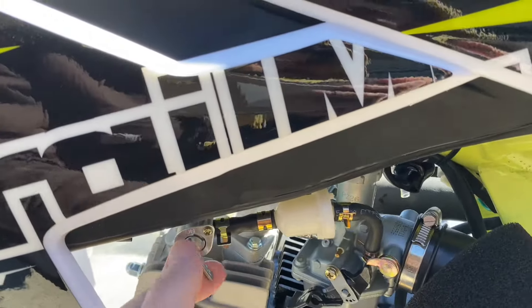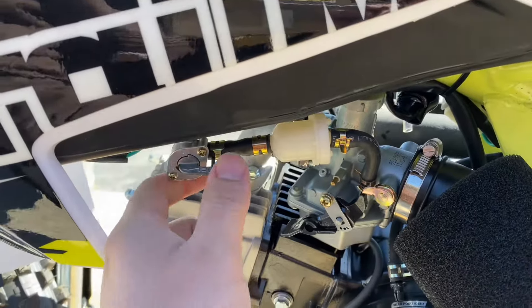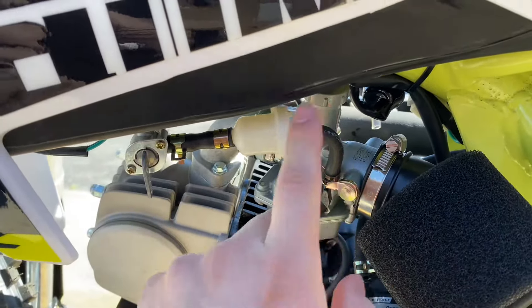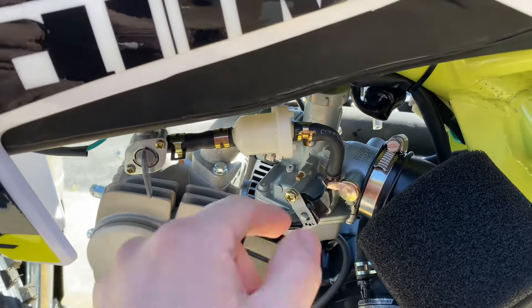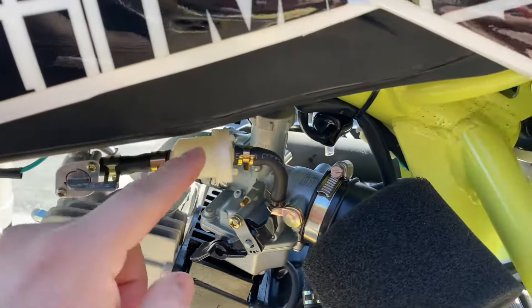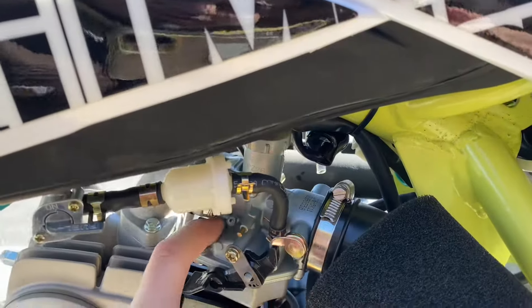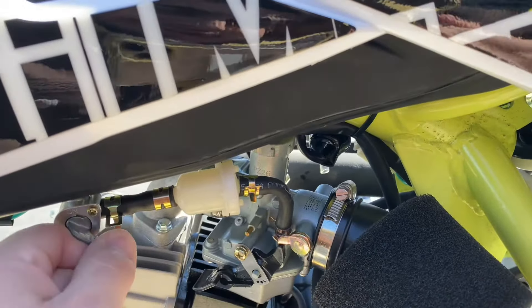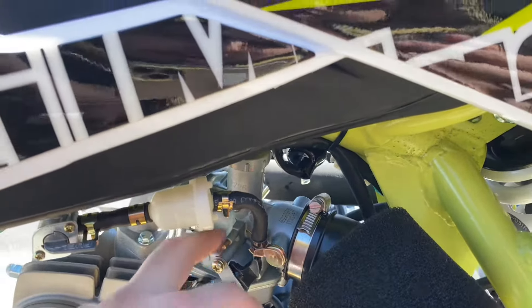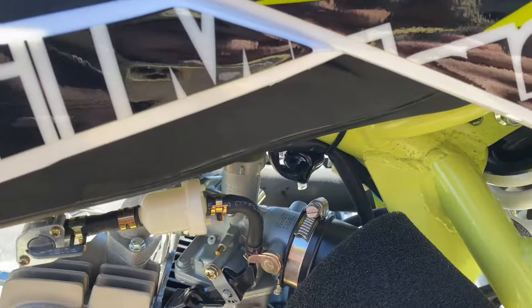This here is your cutoff switch for the fuel. As you can see, you can shut off the fuel so it'll stop the gas from going to the carburetor, and then when you're ready to ride again, just turn it back on and it'll go through the fuel filter into your carburetor. We do highly recommend you turn this off if you're not going to ride it for more than a week, because it can ruin the carburetor if gas sits in there for a long period of time.